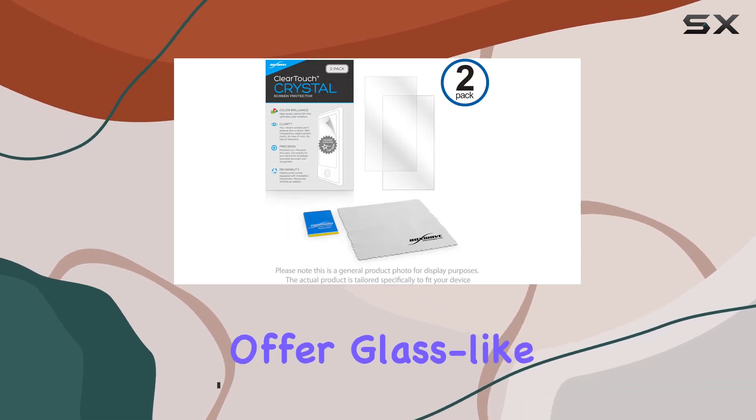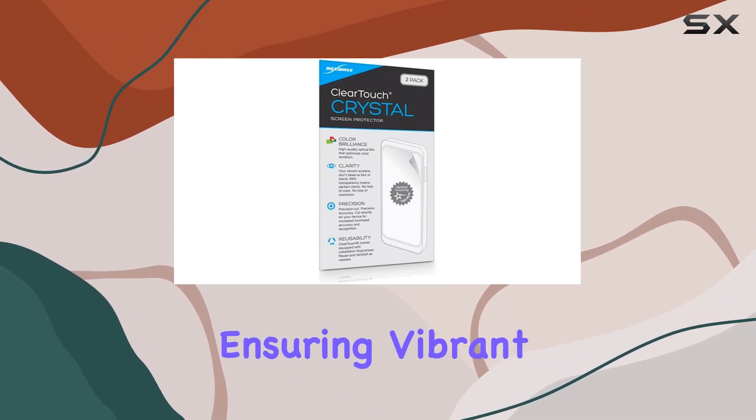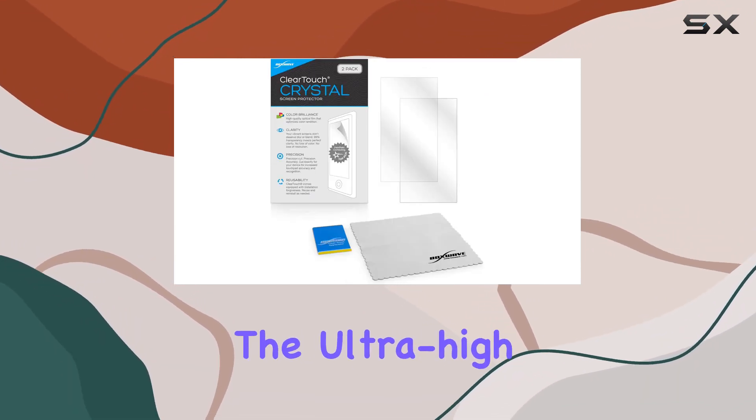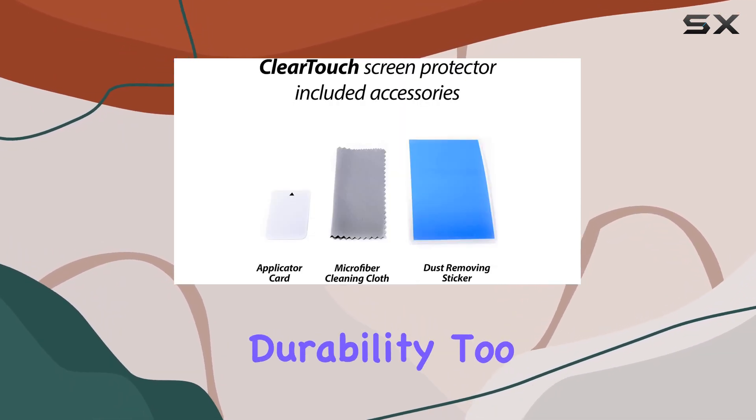These protectors offer glass-like clarity with an impressive 99% visual transparency, ensuring vibrant colors and an immersive visual experience during your workouts. The ultra-high transparency really stands out, but it's not just about looks — it's about durability too.